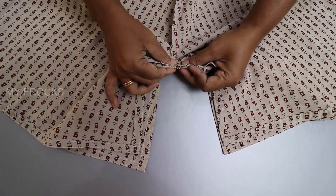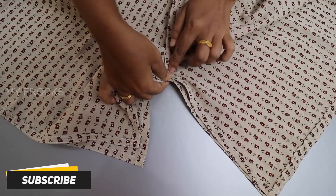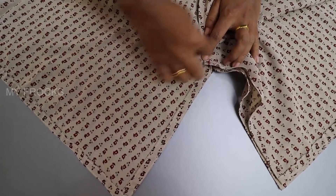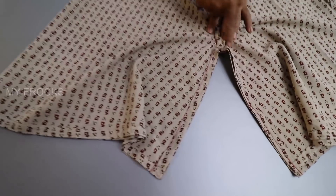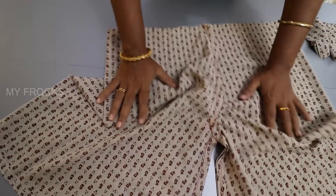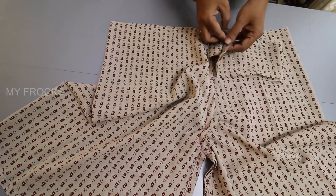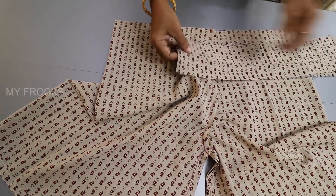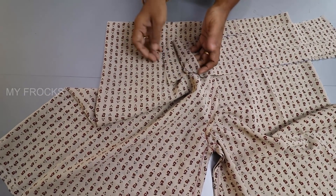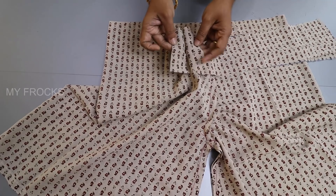Put the 2 sides together. Then put it together and we have to cut it together. We can cut a piece at the front from our side. It's a piece with one piece of fabric. As you don't understand, it's a piece of fabric.